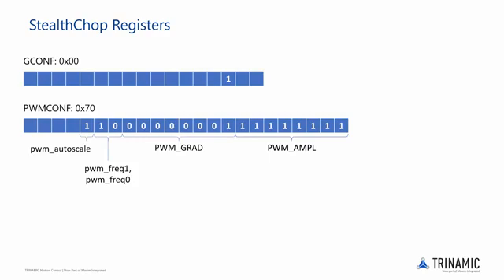PWM frequency 1 and PWM frequency 0 are two bits that determine the voltage mode PWM frequency derived from the part's clock frequency. If both bits are set to 0, then the PWM frequency would be equal to the clock frequency divided by 512.